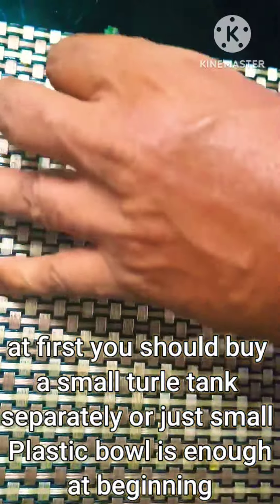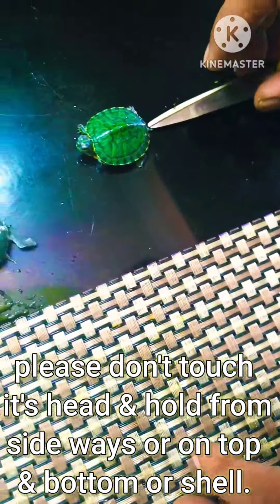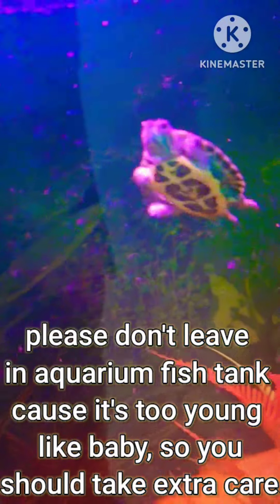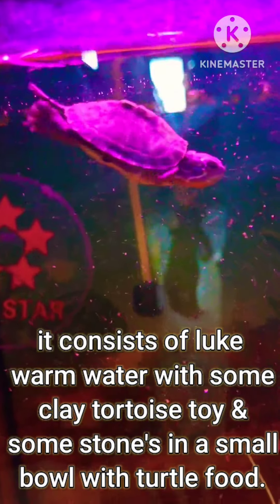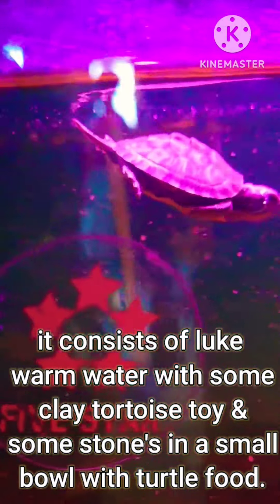At first you should buy a small tank separately, or just a small plastic bowl is enough at the beginning. Please don't touch its head — hold from the sides, or on the top, bottom, or shell. Please don't leave it in an aquarium fish tank because it's too young, like a baby, so you should take extra care.